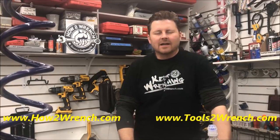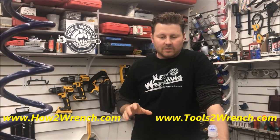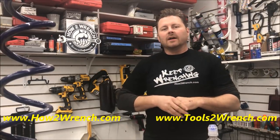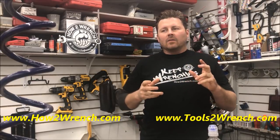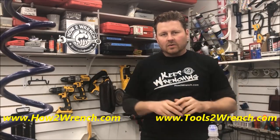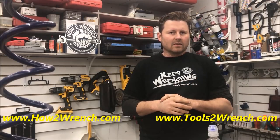Hey friends, it's Shane from HowToWrench.com and in this video I'm super excited to have had the opportunity to capture one of those tricks that we do as mechanics. In this particular video, you're going to see we got what typically was the junk motorcycle — not worth fixing — because it just seemed too bad with really low compression numbers.